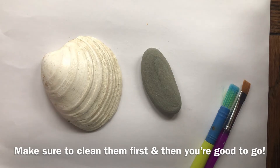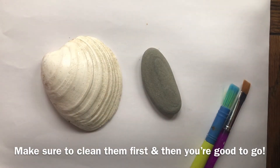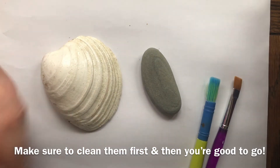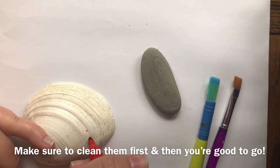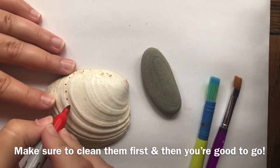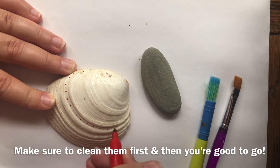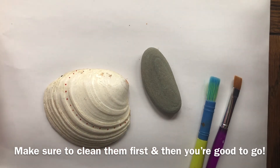You can use paint or markers or both to decorate your rocks and shells. You can make a pattern, you can draw a picture, you can write something encouraging on it — you can do whatever you want. I'm gonna do a pattern, and you can just switch back and forth between whatever medium you're comfortable using to decorate yours.